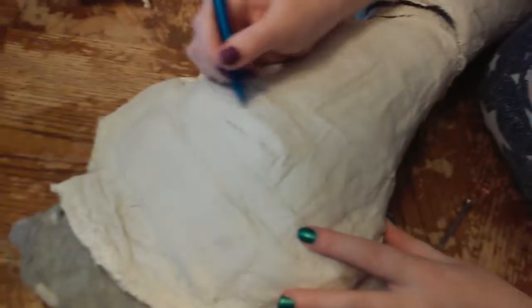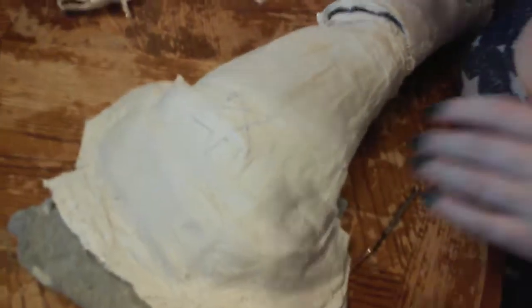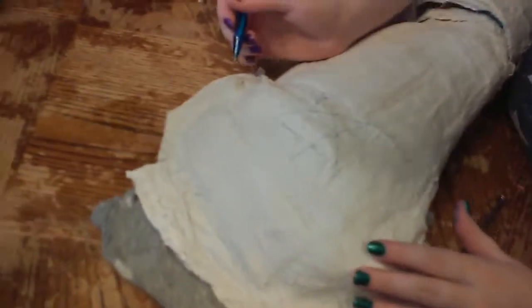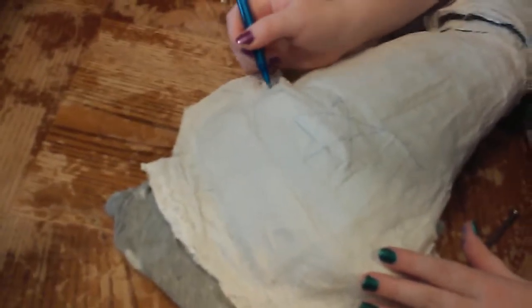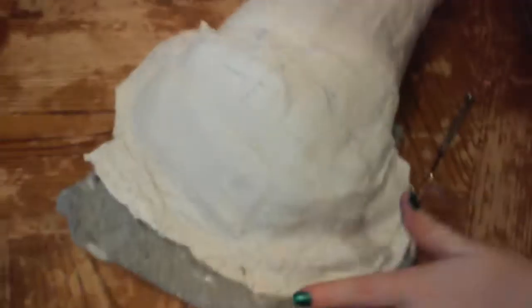Once it's all dry, you're going to lay it down somewhere — I sat at the table, you can go wherever you want with it. And you're going to draw out the details of his arm: the divots and the cracks, where the metal slides together, and the placement of the star. All of this is going to be carved out in a little bit.